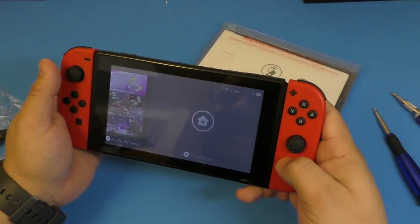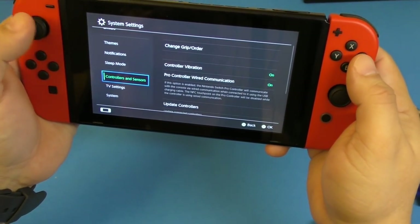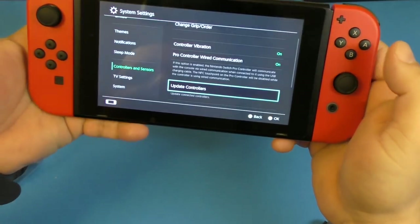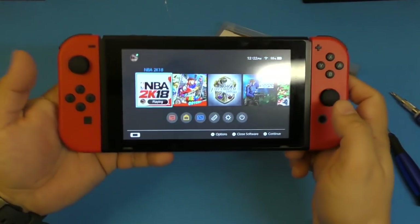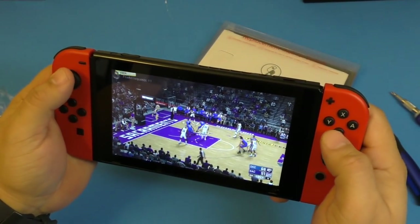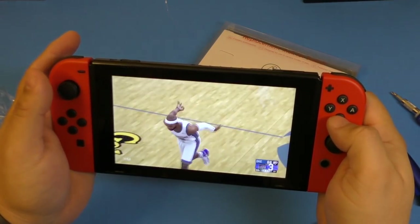One thing to keep in mind that a lot of people might not be doing: when you replace new joy-cons, it's recommended to go to the controller settings and click 'Update Controller.' All connected controllers are already updated. There was an update available when I first tried these — I received them yesterday and it updated both of them. So make sure you actually do that.